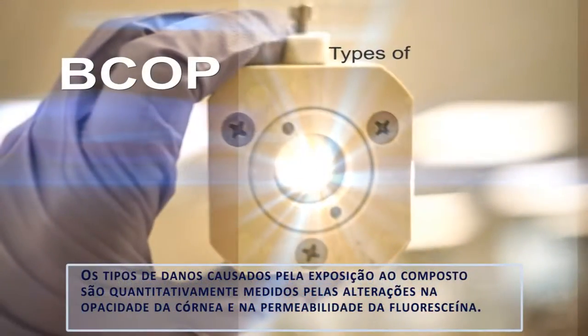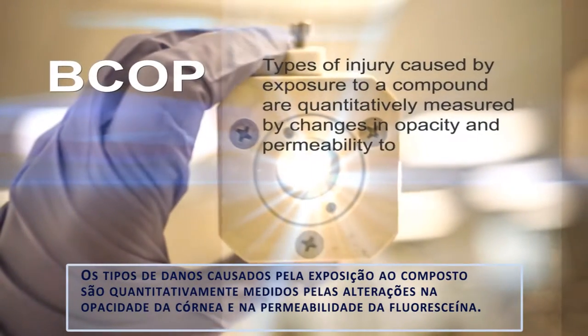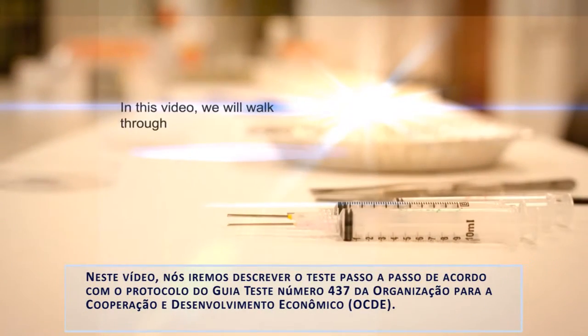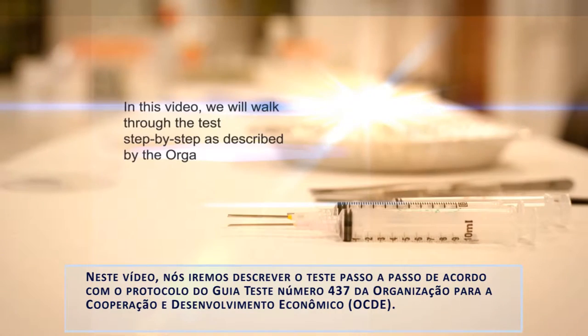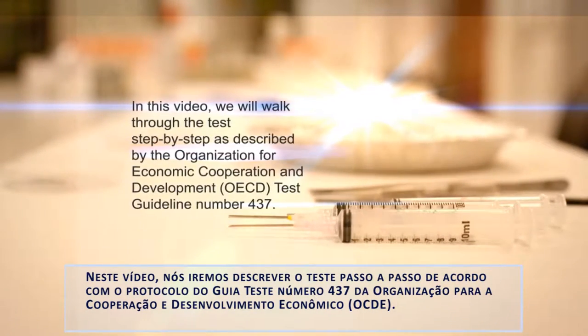Types of injury caused by exposure to a compound are quantitatively measured by changes in opacity and permeability to fluorescein. In this video, we will walk through the test step by step as described by the Organization for Economic Cooperation and Development test guideline number 437.